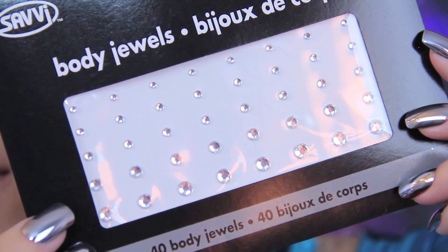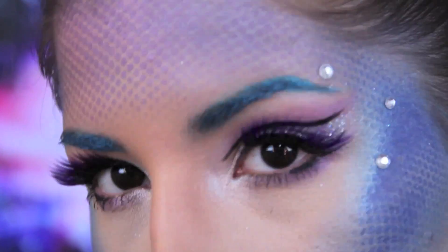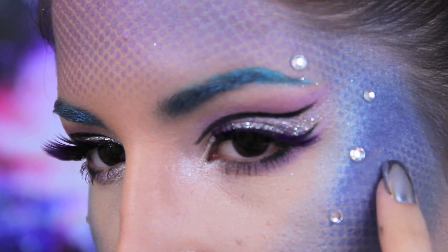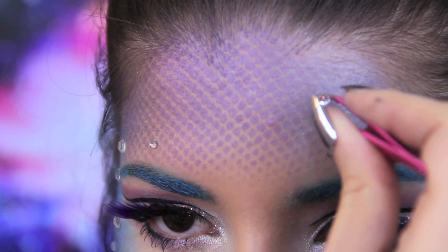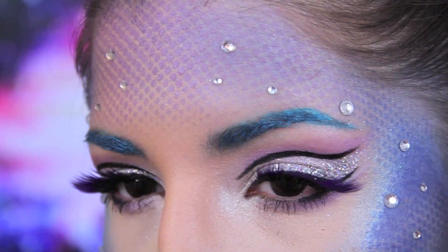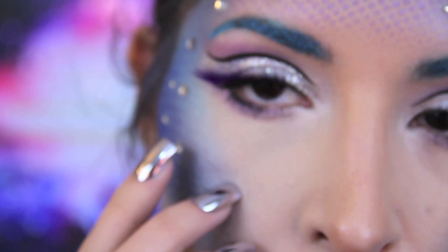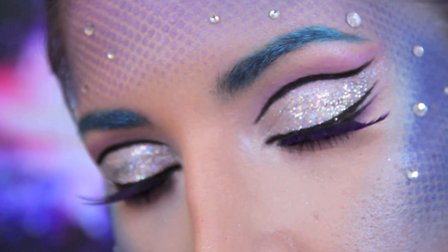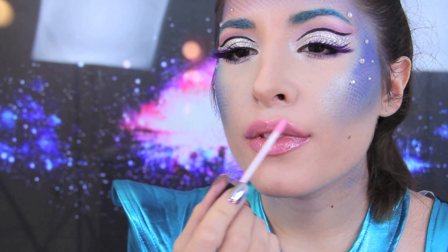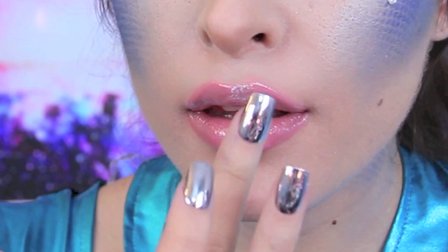In my fantasy, if I was an alien, I'd be born with crystals on my skin, kind of like how humans have beauty marks and freckles. I blended some silver shadow and a white glitter on the center of my lips. It gives it a little something extra, don't you think?